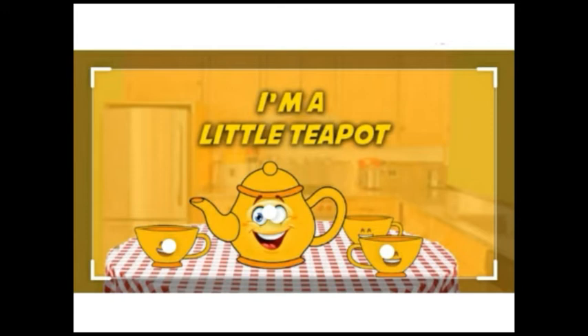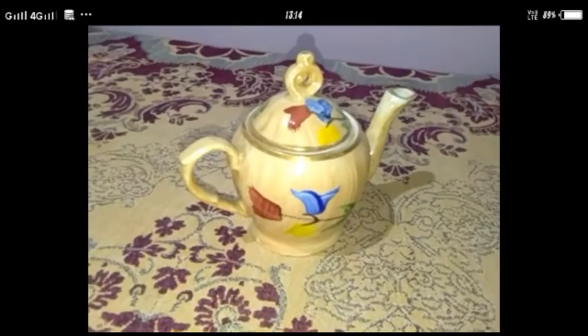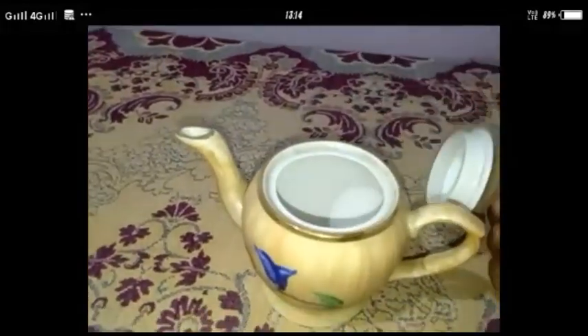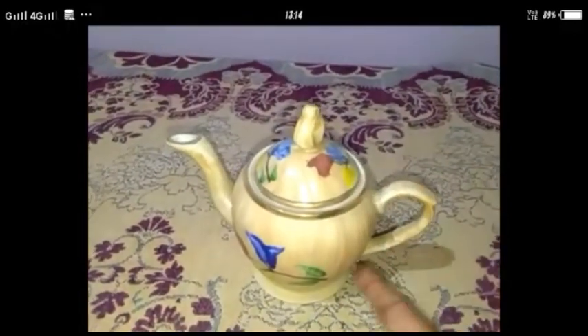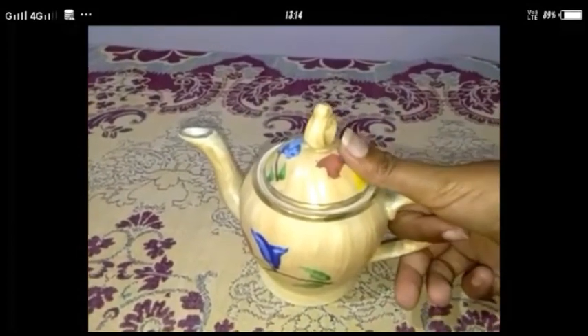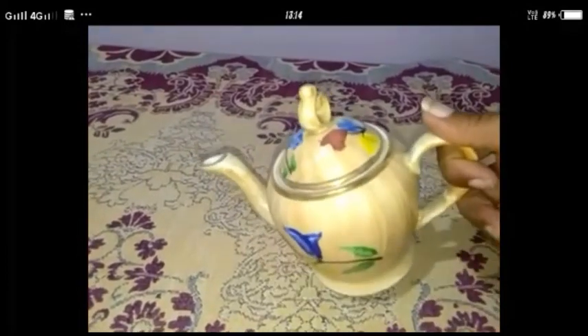Achhi hai na poem? Ab main aapko teapot batati hoon kaisa hota hai. Yeh teapot hai. Isko uthate hain — yeh iska dhakkan hai. Ise open karte hain; iske andar hum paani ya chai jo kuch bhi banate hain, wo isme daalte hain. Yeh teapot ka handle hai, ise pakadna hai. Aur yeh uska spout hai — yahan se hum pour karte hain. Ise pakadna hai aur jo kuch bhi iske andar hai, wo pour karna hai, bahar matlab daalna hai.